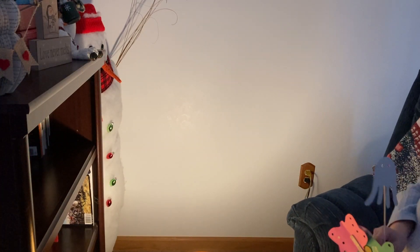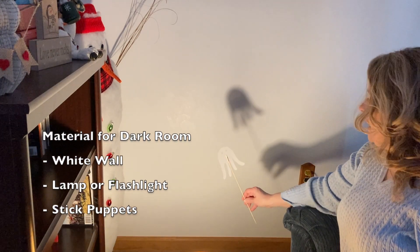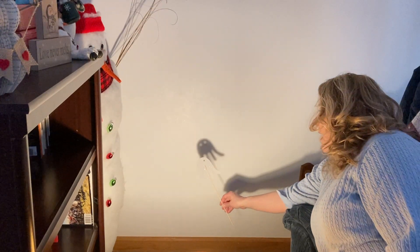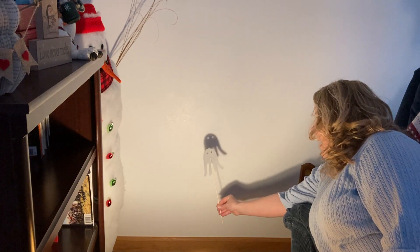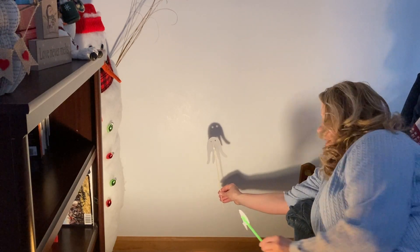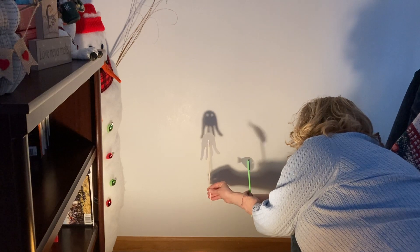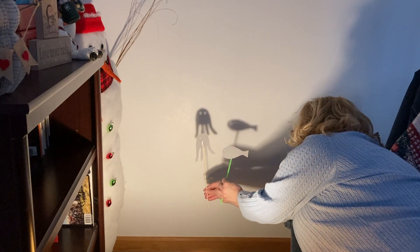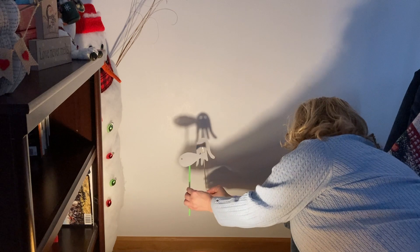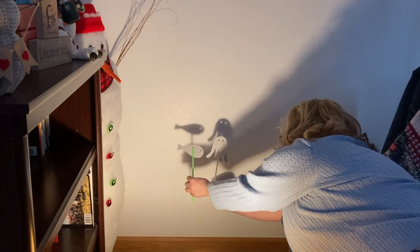Here I am in my darkened room. I have my white wall and a lamp shining towards it, and I'm going to put my shadow puppets out. If I put it close to the lamp, I can't really see it. If I move it further away, I can see my puppet. And he's swimming in the sea. Then my fish comes along. Hello there, fish. Hi, octopus — how are you today? I'm doing great. You want to play tag? Sure. Tag, you're it! So, I made a little shadow show.